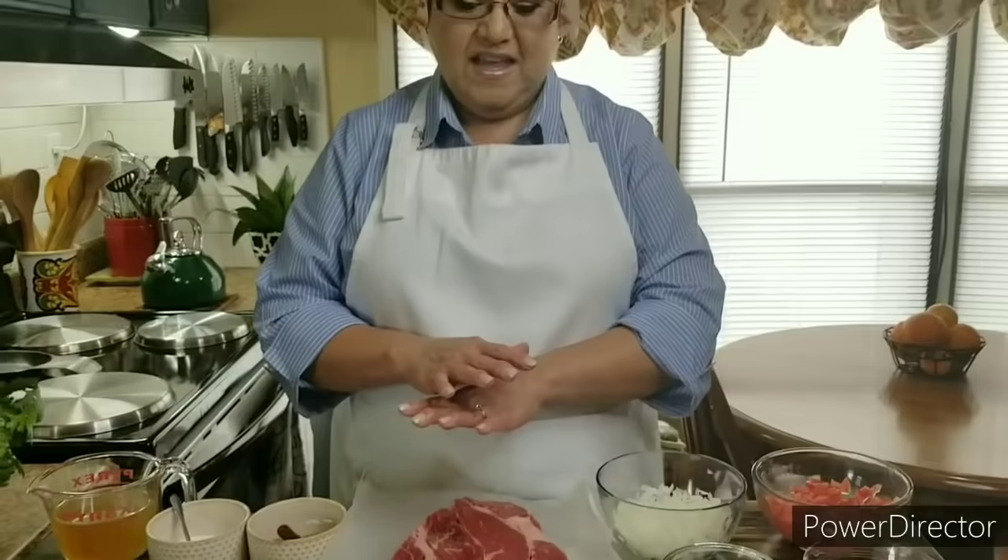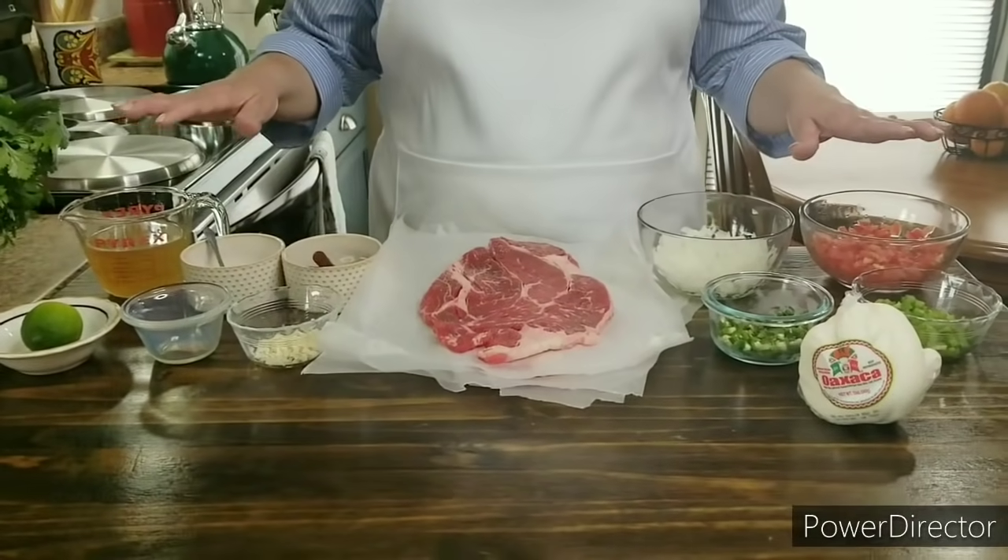I'm going to be posting all the ingredients right here on the screen, and I'm also going to put them below in the description box, so you'll know exactly what I used and how much. These are the ingredients that I'm going to be using today.